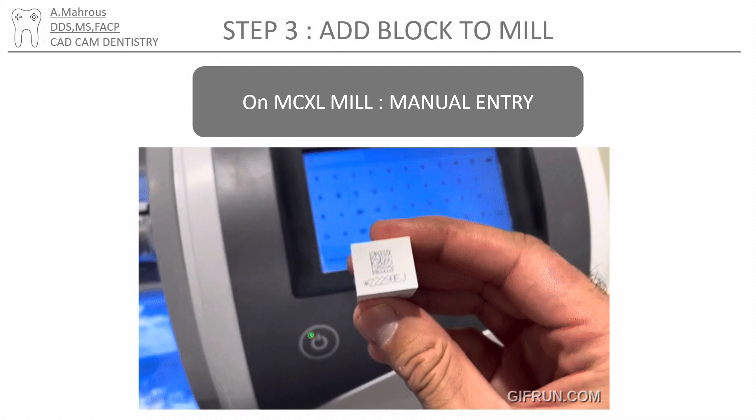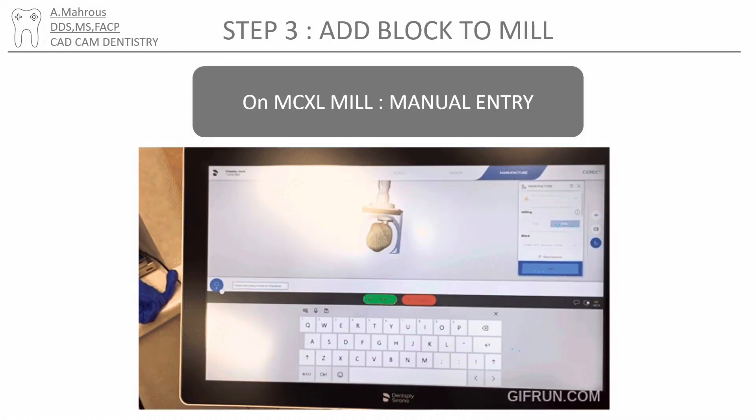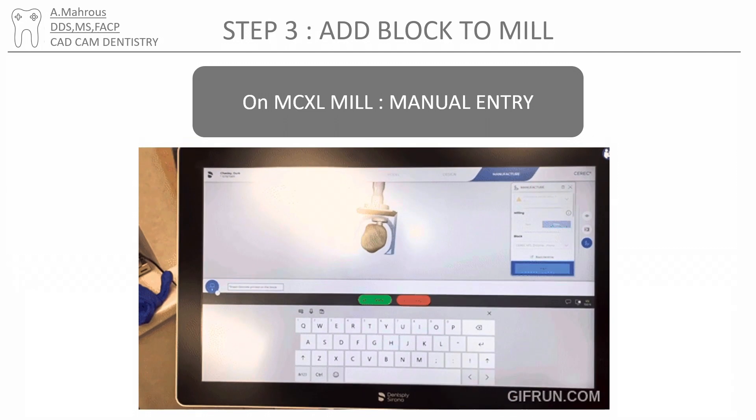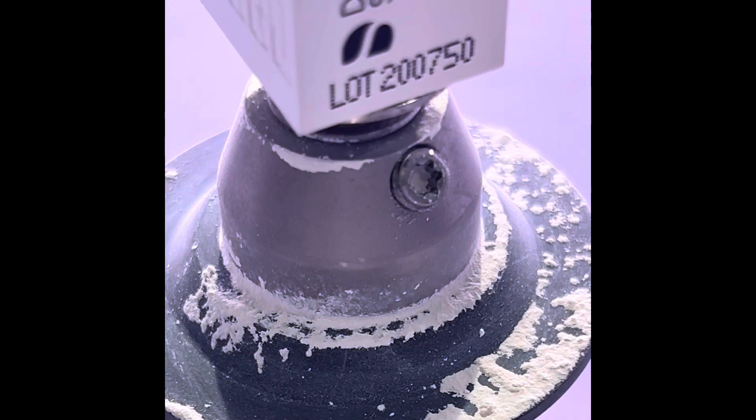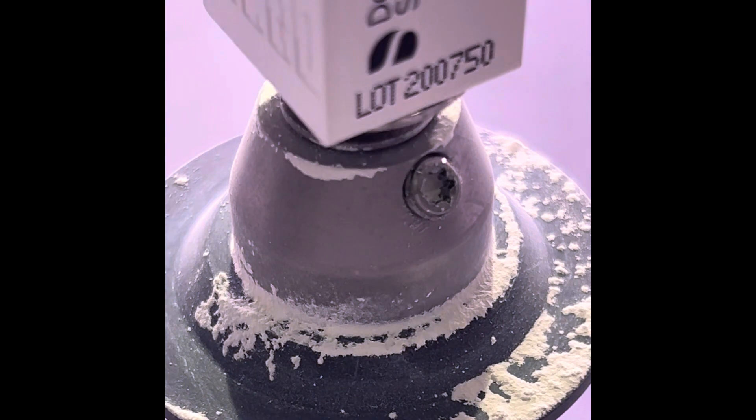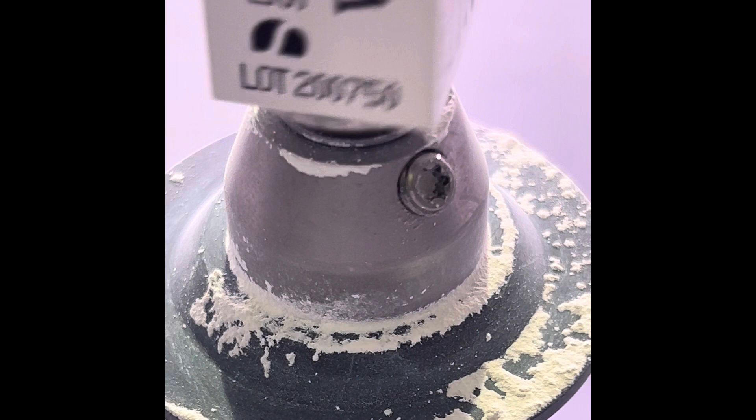However, for older MCX mills, this involves typing in the code yourself on the machine or on the scanner. It's also important to make sure the block is fully seated. Notice how there's a space now between the block and the mandrel — it's important to make sure the block is fully seated as such.